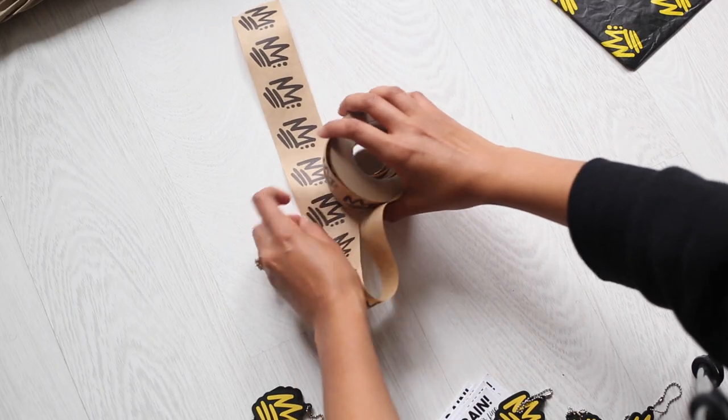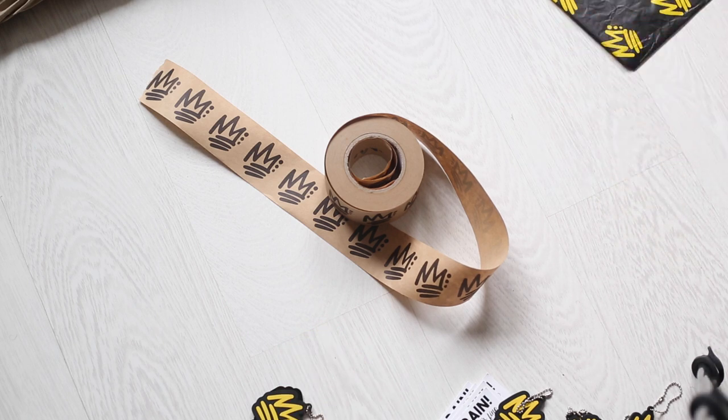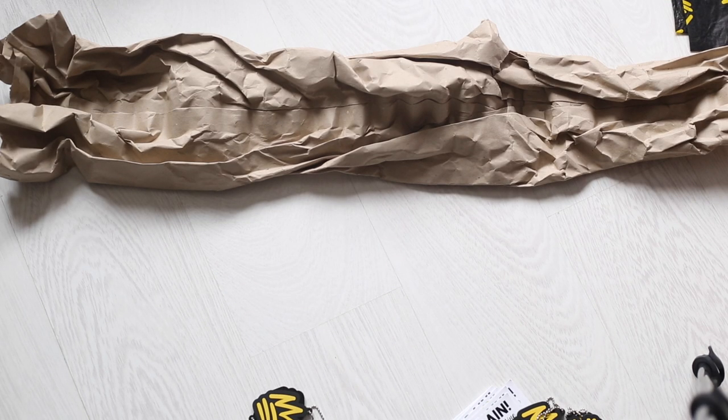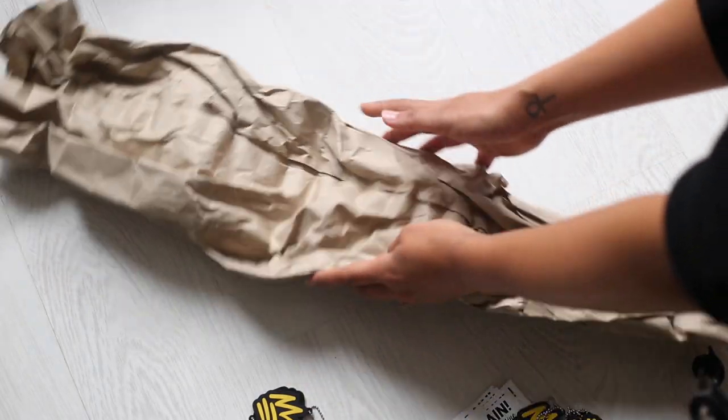I have my custom packaging tape and this is a gummed tape, meaning that it needs to be activated with water — it comes with a sponge and I just like to spray it with water to activate the tape. I always add packing paper in my boxes just to make sure that the shoes are nice and secure when they're being shipped.